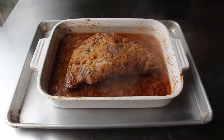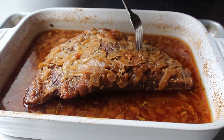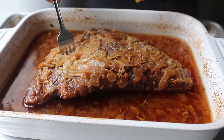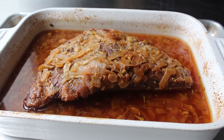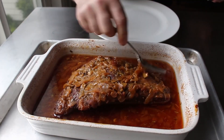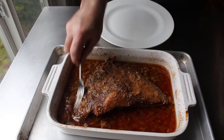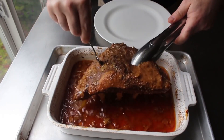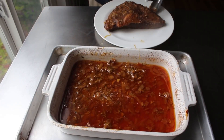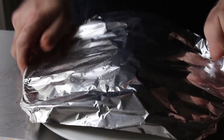If everything's gone according to plan, our beef should be fork tender. Mine might have gone about 15 minutes longer than I needed, which reminds me — it's probably not a bad idea to check yours after 2 hours at 250. Once our meat is tender, we'll scrape those onions off the top into our cooking liquid, carefully transfer the meat to a plate, and use that foil to keep it warm while we finish our amazing apple-onion gravy.